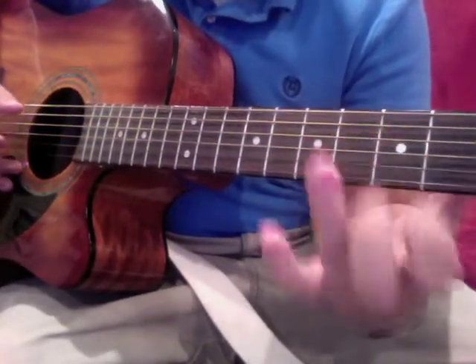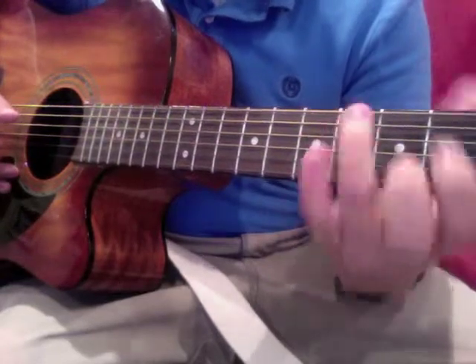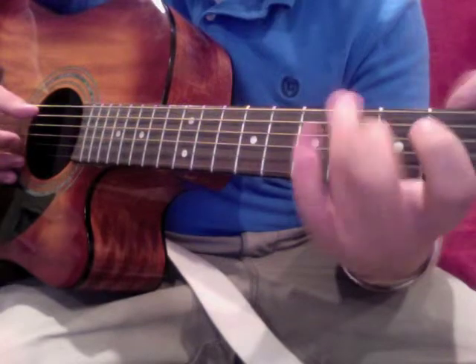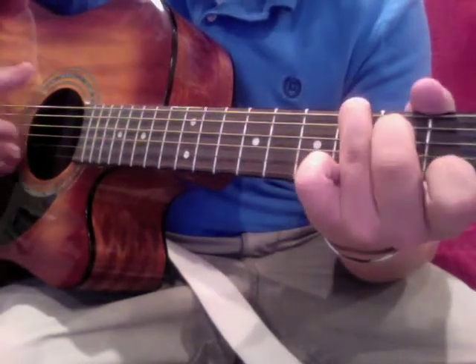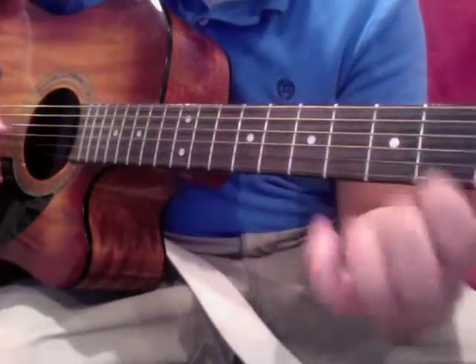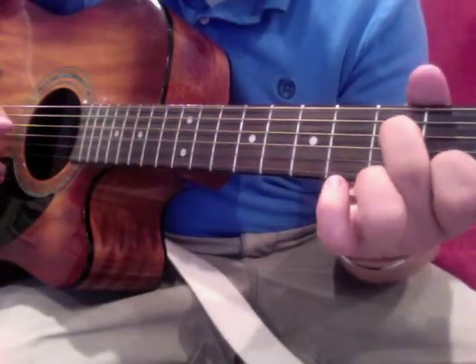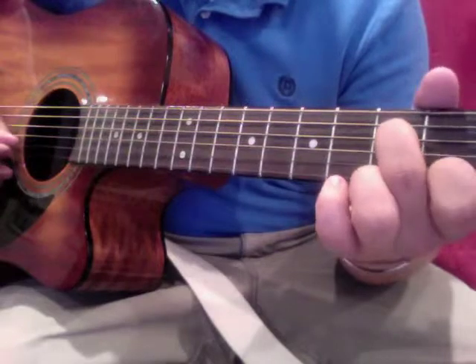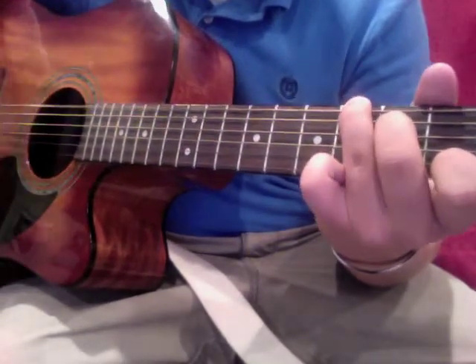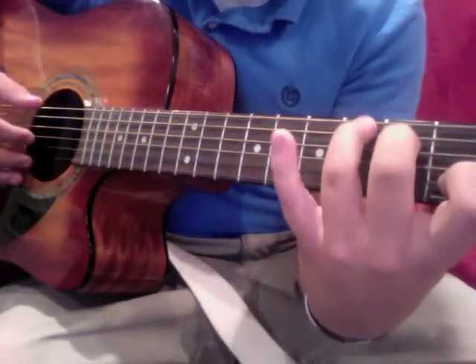You're gonna take your ring finger, which was on the fifth string second fret, and move it up to the sixth string third fret. Play that twice while you still keep your other two fingers where they were — second string first fret and fourth string third fret. It should sound like that.